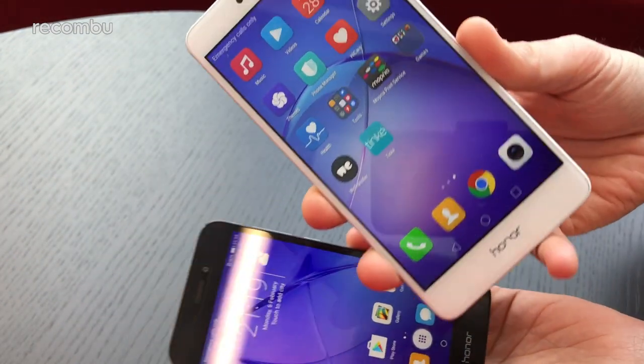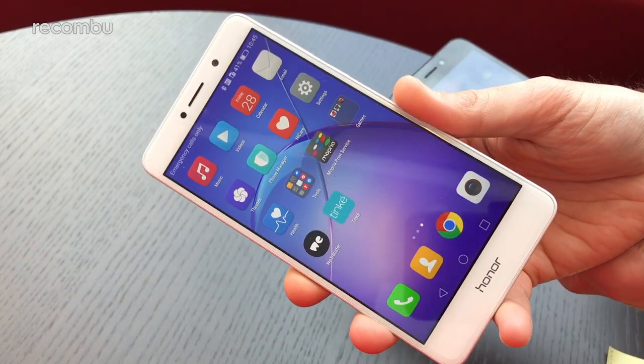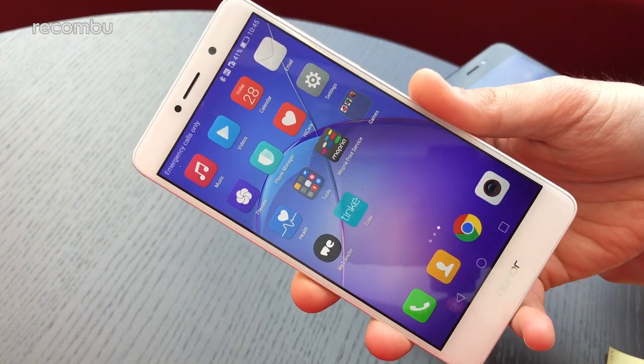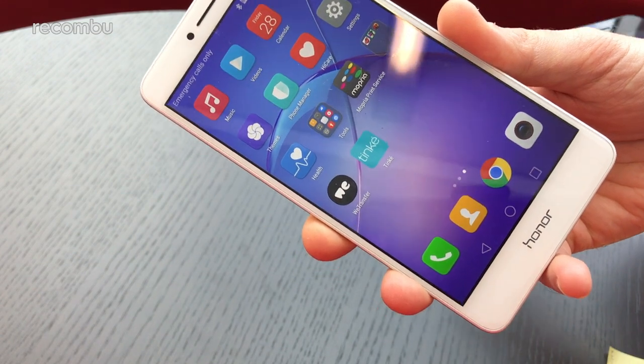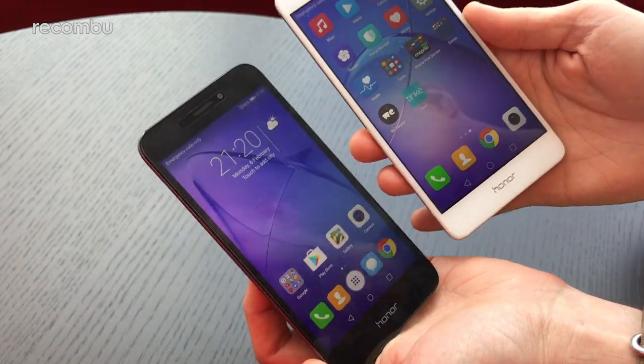We've also got the Honor 6X, which is already available. It came out at the very start of the year, originally around the £200 mark, and can be found for a little bit less these days — around £150 if you find it on offer. We're just going to do a quick side-by-side to see what the difference is and which one might be best for you.